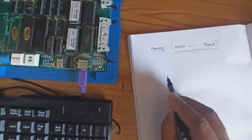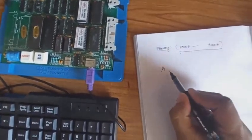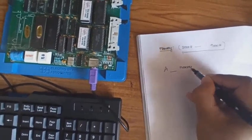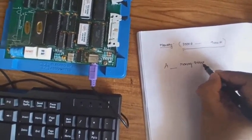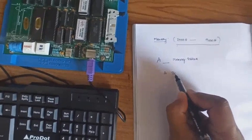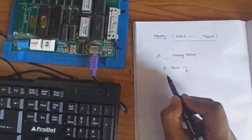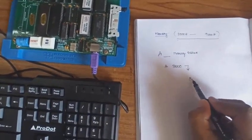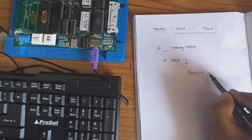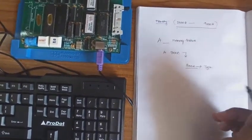To select a memory location, we need to type the command: capital A, space, then the memory address at which we want to type the program. For example, if you enter 'A 3000' and press Enter, the processor kit enters into memory location 3000H — that location is now selected as the starting address from which we are going to type the program.